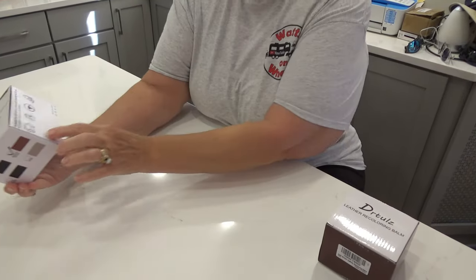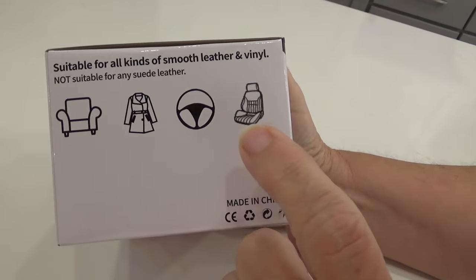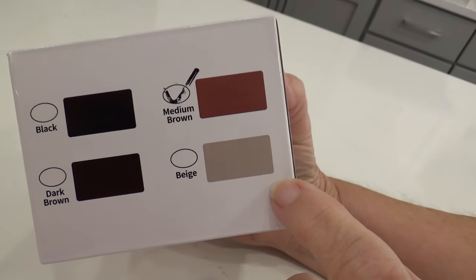It says it's suitable for all kinds of smooth leather and vinyl chairs, clothing, your steering wheel, and your seats in your vehicles. It comes in black, dark brown, medium brown, and beige.